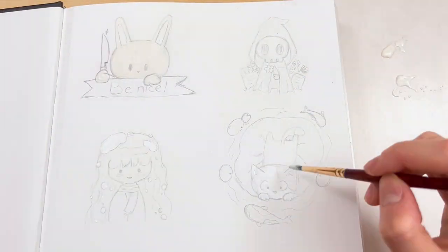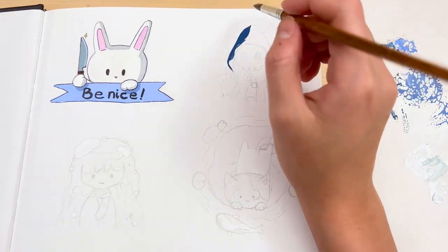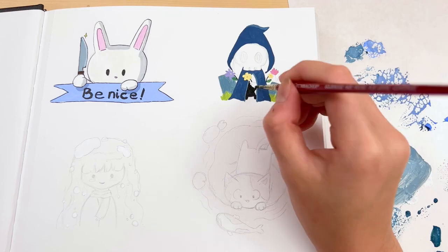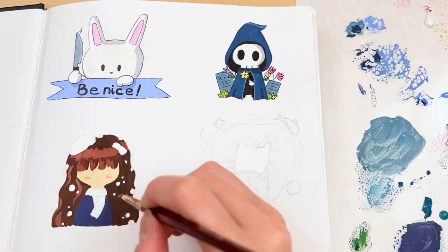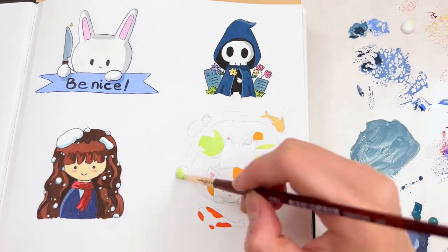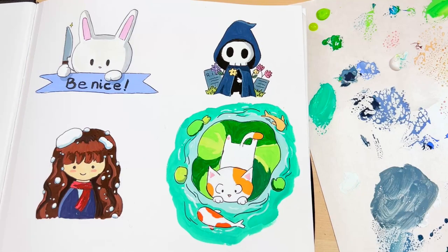I'm using gouache to block down the color and then some ink to go over the outlines. I'm going to have to choose two of these to send over to GSJJ — one for an enamel pin and one for a sticker.